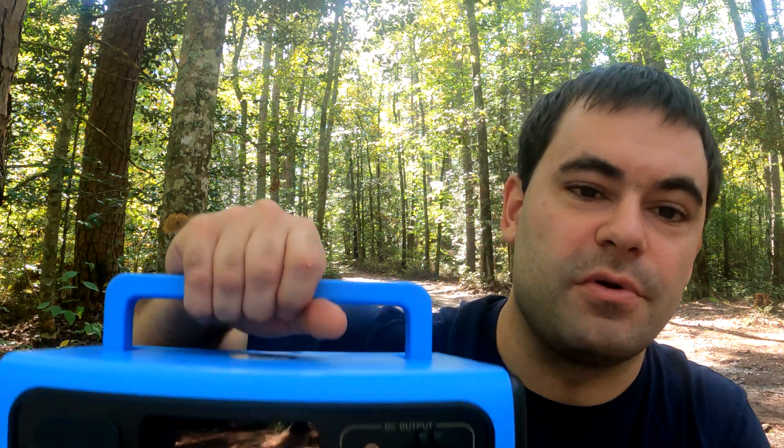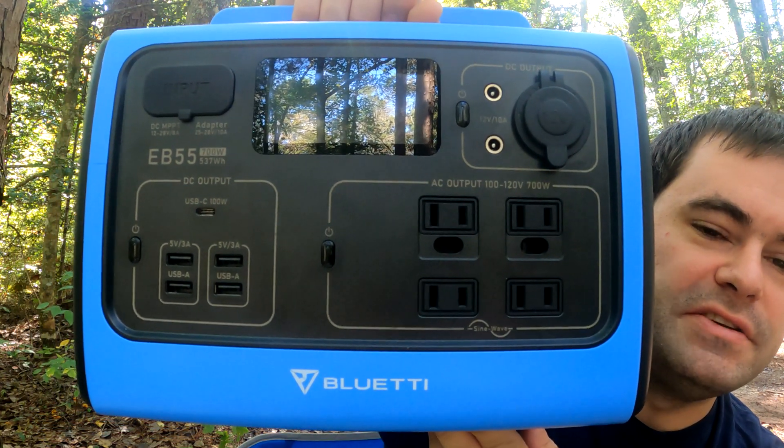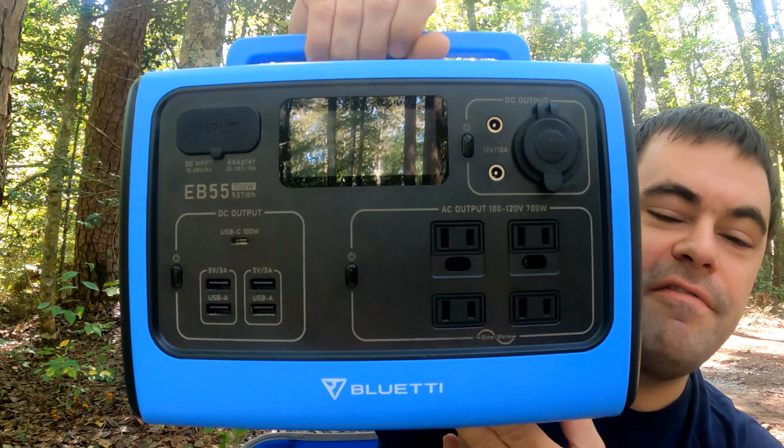Hey everyone, I'm going to be doing a review of this power station right here. It's by Bluetti and the exact model is the EB55. I've had this power station for about a month now and I really like it. I definitely think it's one of the leading power stations on the market right now.